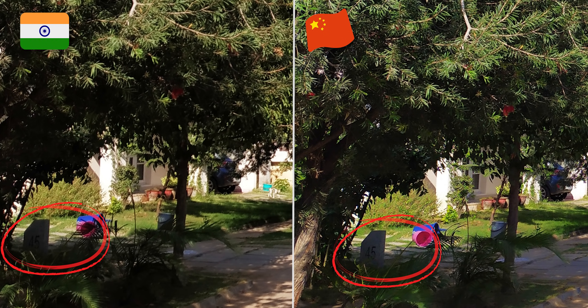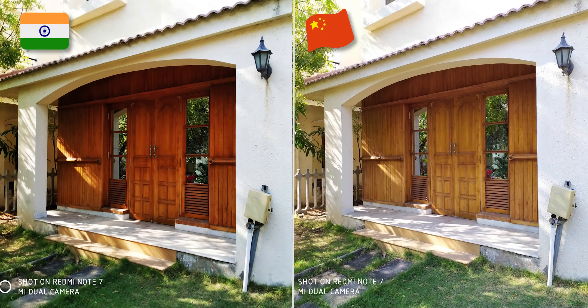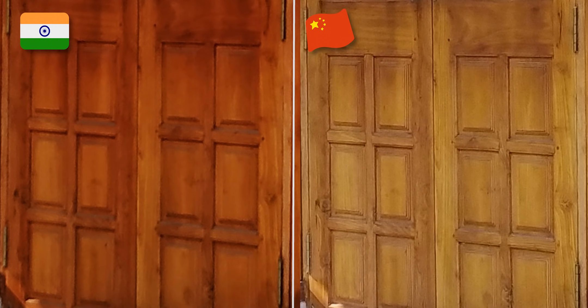In the Chinese version, Samsung has an ISOCELL GM1 sensor. If you use it, you can take full 48 megapixel interpolated shots. So in the 48 megapixel mode, the details are significantly better.